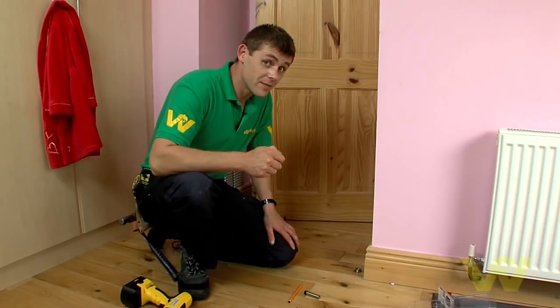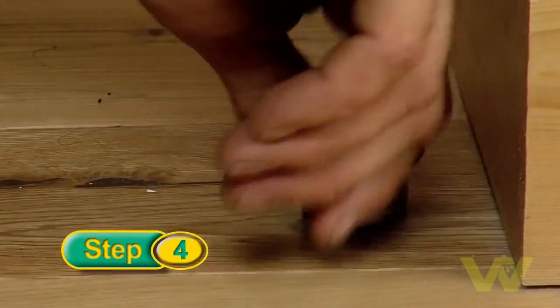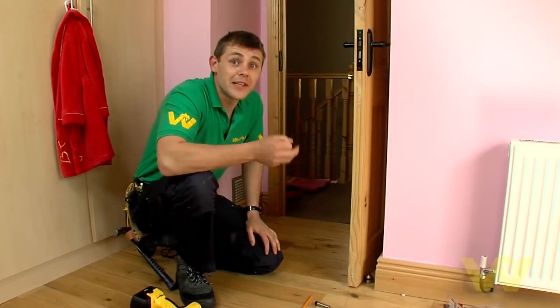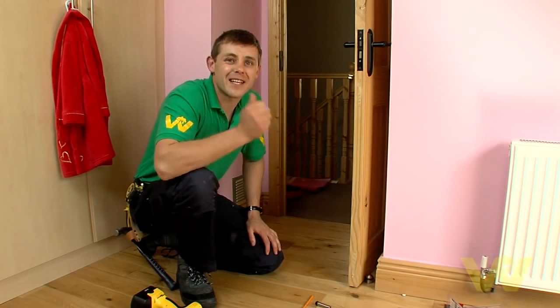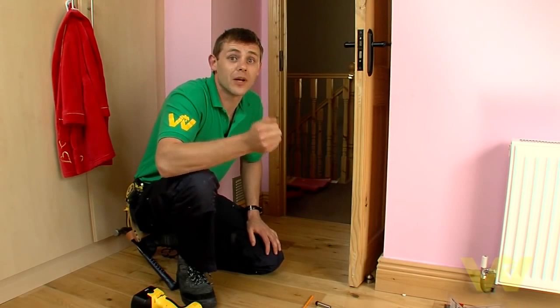Once the base plate is in place, all we have to do is screw on the top, just to test it. There you go. That's how you fit a wall and floor door stop. As easy as that. For more helpful hints and tips go to www.woodysdiy.com.